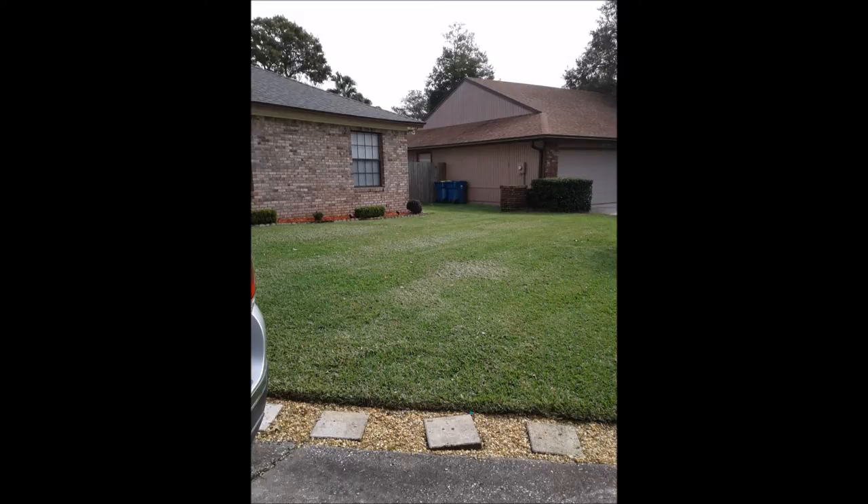New sod should not be mowed immediately. Typically you should mow your new lawn about 15 days after installation, but not if the grass is less than 3 inches tall. Ideally, new sod should grow to at least four inches or higher before mowing. Avoid cutting it too short, make sure your mower blade is sharp, and never cut more than one-third of the blade length.